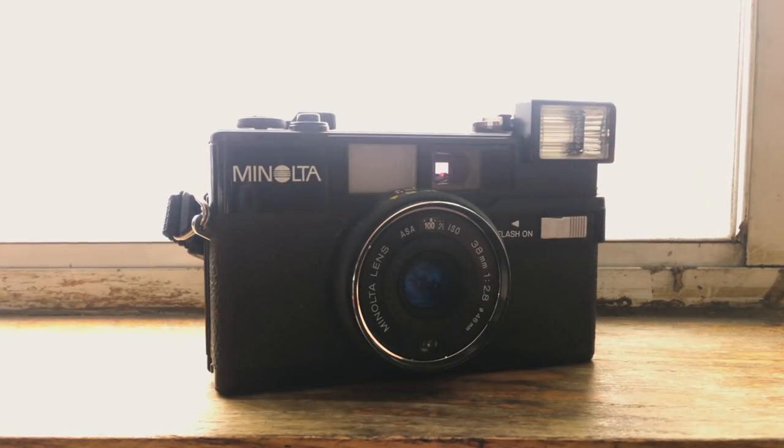This is a Minolta Hi-Matic S2, and it's a great little budget camera that I picked up in the past year for shooting 35mm film. This model is from the early 1980s, and the much earlier Minolta Hi-Matic series that started in the 60s were of a much higher quality design, but in the late 70s they launched a cheaper version of those cameras.